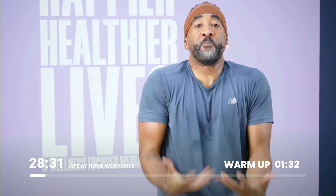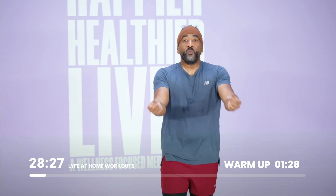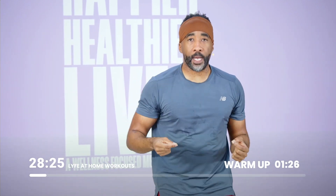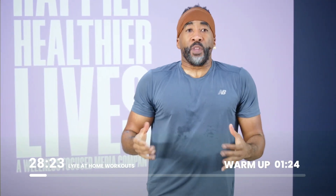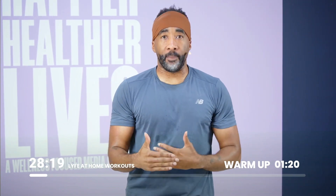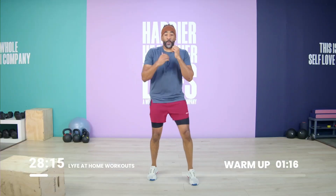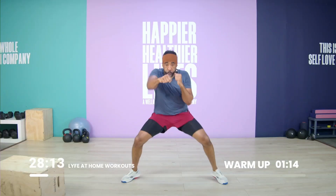Keep moving. That's your warm up — breathe as you do it. In the beginning of the workout is when you start to calibrate your breathing. This is where I need to be. I'm not going to let go of that rhythm, that pace, the calibration for the entire workout. Remember, you're here. Breathe.